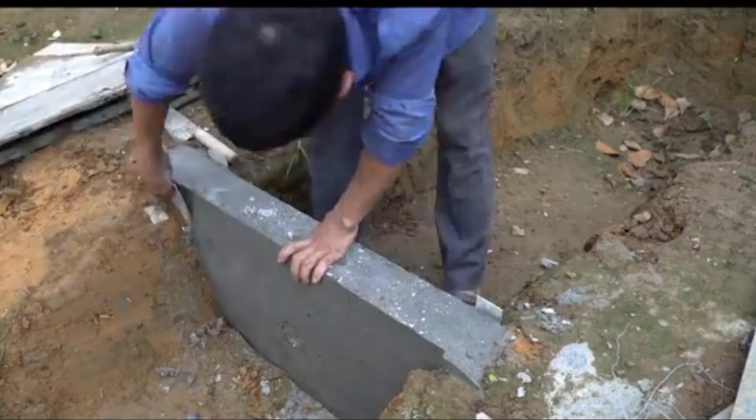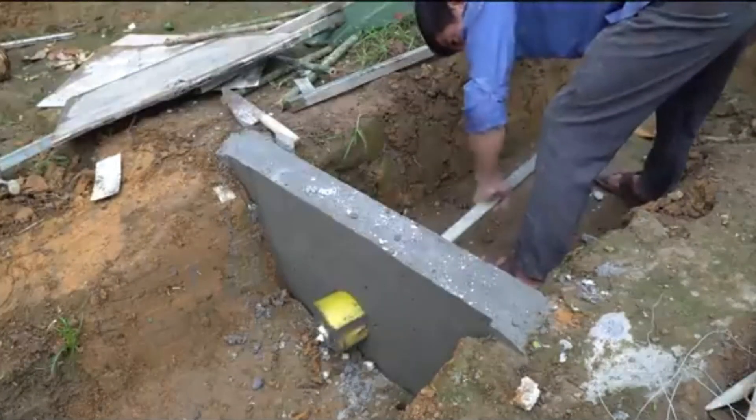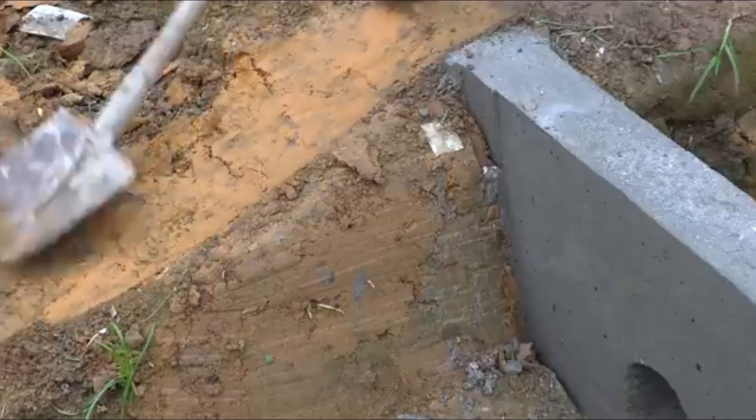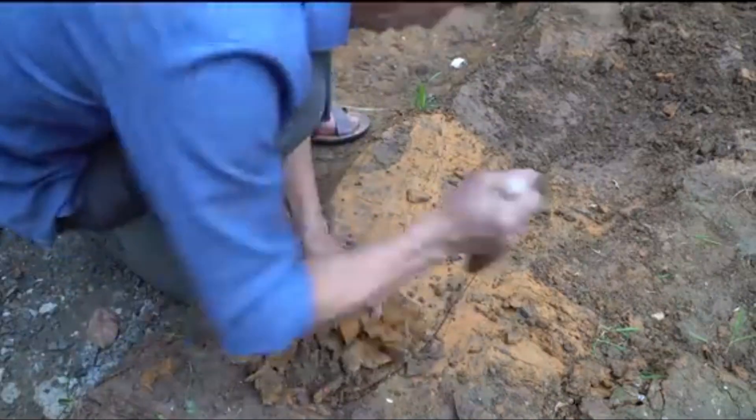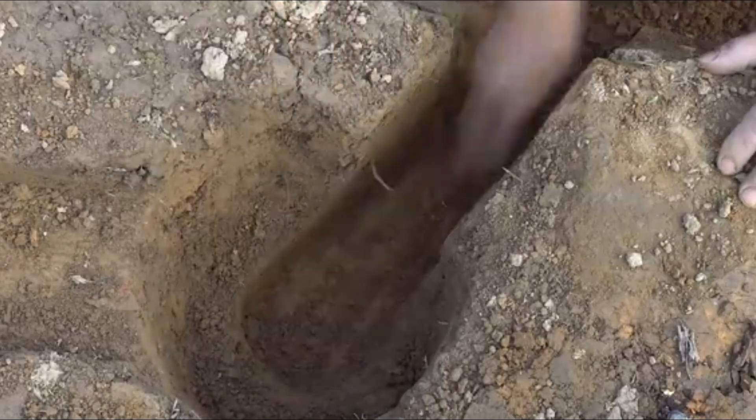Surveying the site and stream flow: Mr. Trun began by surveying a small stream running through his garden. Though not large, it had a natural slope sufficient to generate water pressure. He measured the water flow rate and elevation drop to calculate the potential power output.